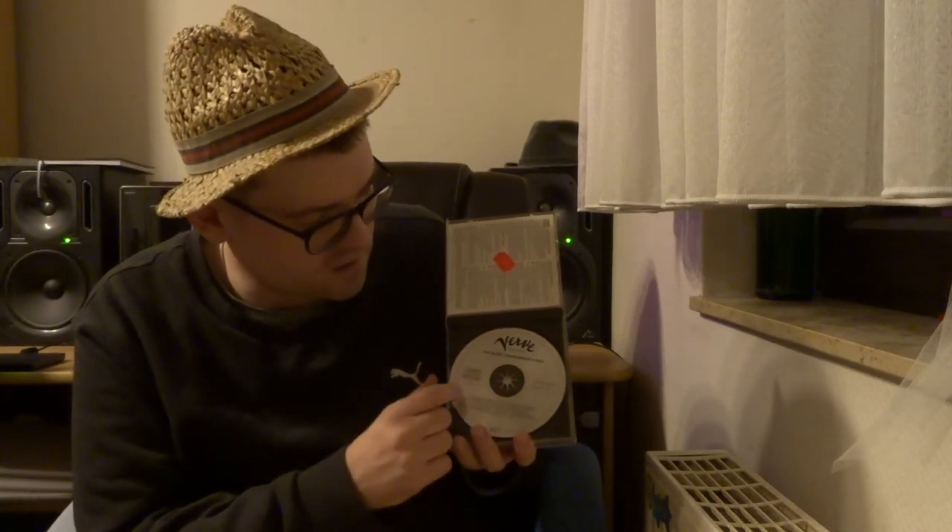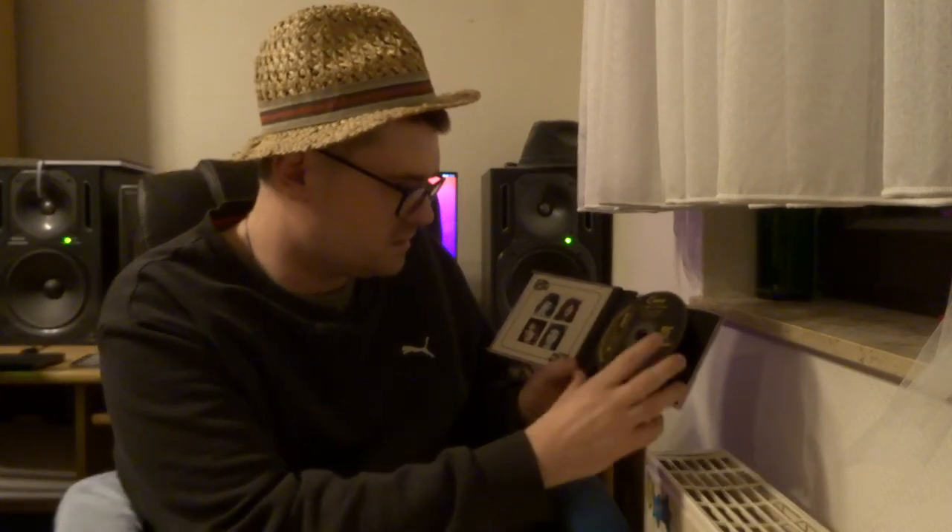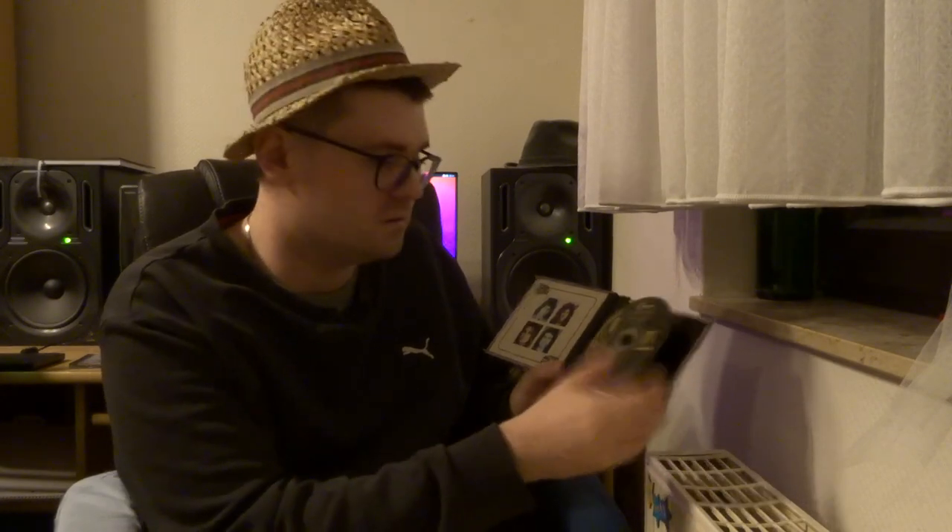One more thing I forgot to mention: on the first compact discs, there was also source information. You can see it here — it's called AAD. That means the first A indicates it was recorded analog on tape. The second A stands for the mixing — it was mixed analog. And D means it was mastered digital, as it's a CD. So you won't find a CD with a source code of AAA — that would only apply to tapes or vinyl records. Here, even this Queen A Night at the Opera MFSL has the analog-analog-digital marking on it, and like I said, it's a very great sounding version of this album. Highly recommended.